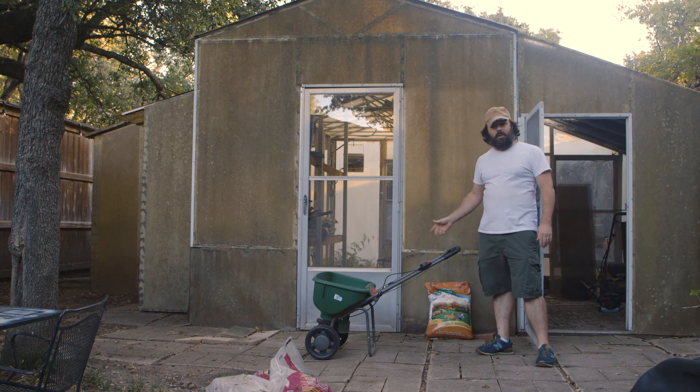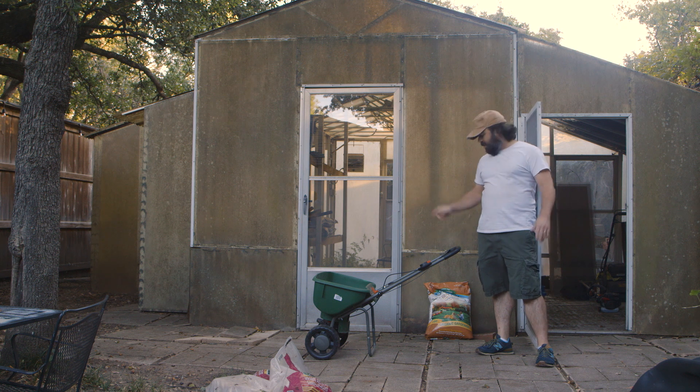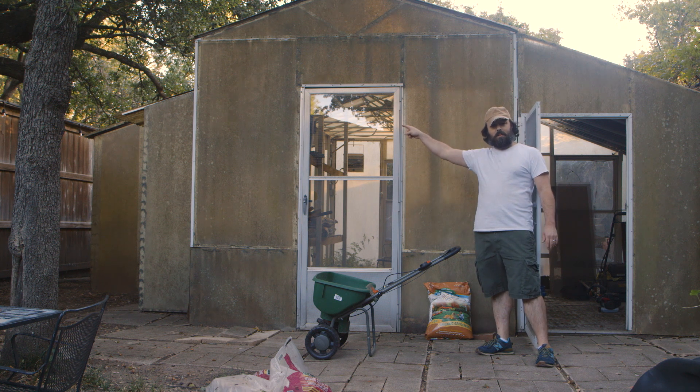Once you've got your spreader, you want to fill it with about one bag. You can never use too much of this organic stuff. I'm going to use one bag in the backyard and one bag in the front yard.